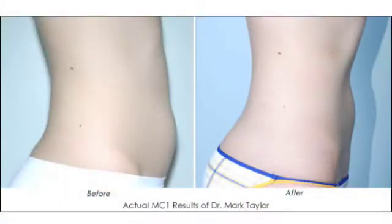Off-label, the only thing we have done with it is body contouring. Our ideal candidate is someone who's near their ideal weight and wants to reshape their love handles, their hips, or their tummy for a modest amount of contour improvement. And I think that's where this is an ideal device.